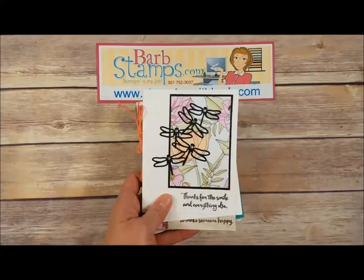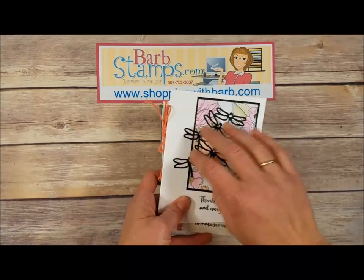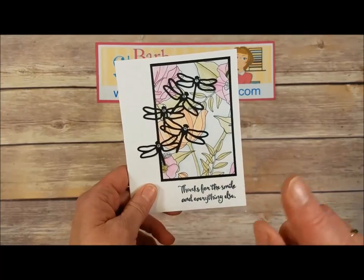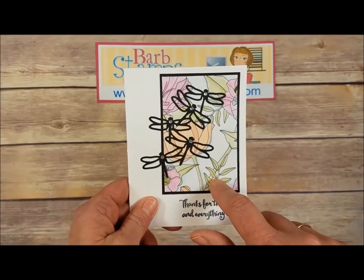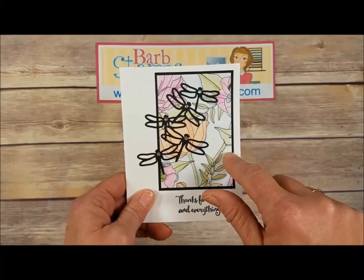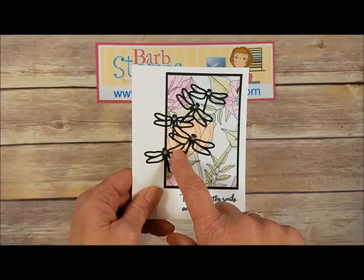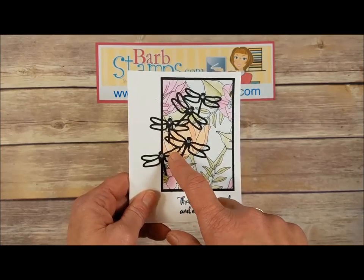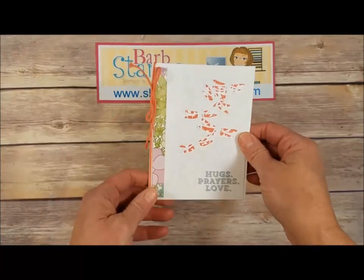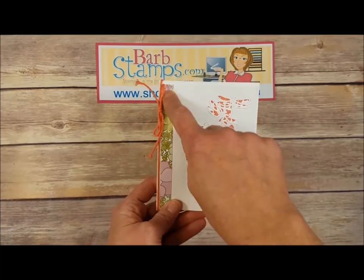I want to start off with the swaps that use this little group of dragonflies on the card. This first one also uses our Inside the Lines Designer Series paper, which is a free celebration item this year. I just colored the paper with my watercolor pencils and my blender pen, then die cut the group of dragonflies out of basic black cardstock, put them on there, added a few rhinestones and a greeting — very simple.